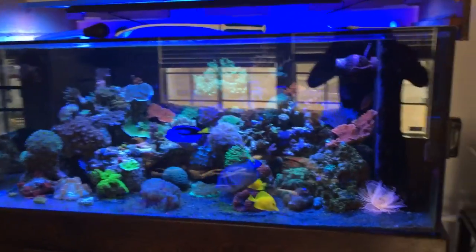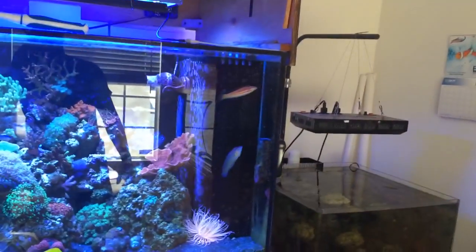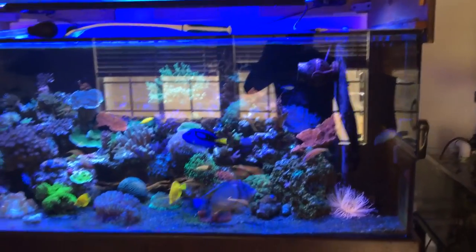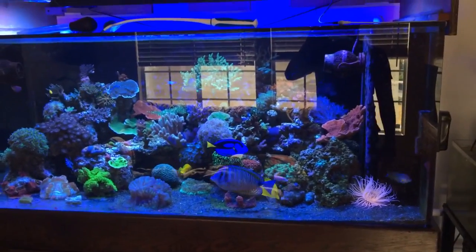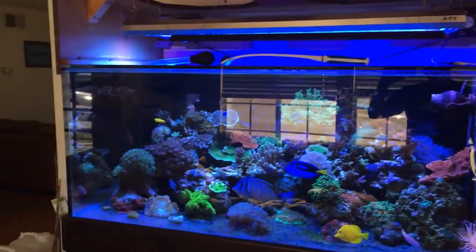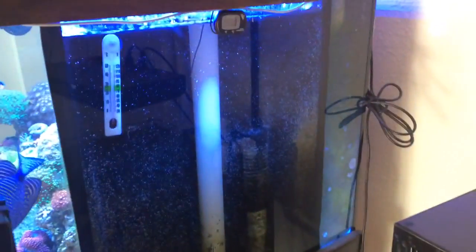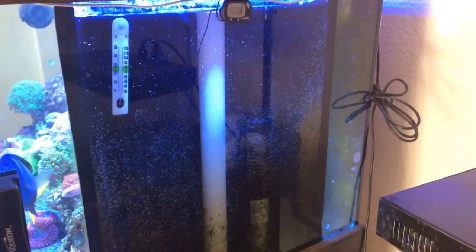My tank is 187 gallons. You guys know that if you've seen my other videos. I have my overflow on the right side here. This tank used to be a peninsula but it's converted into a front view tank and you can view it from the left side as well. But here's the overflow — this is the Herbie method overflow.